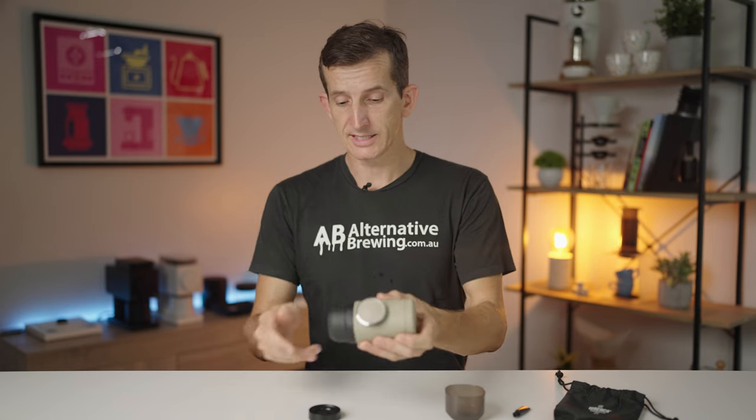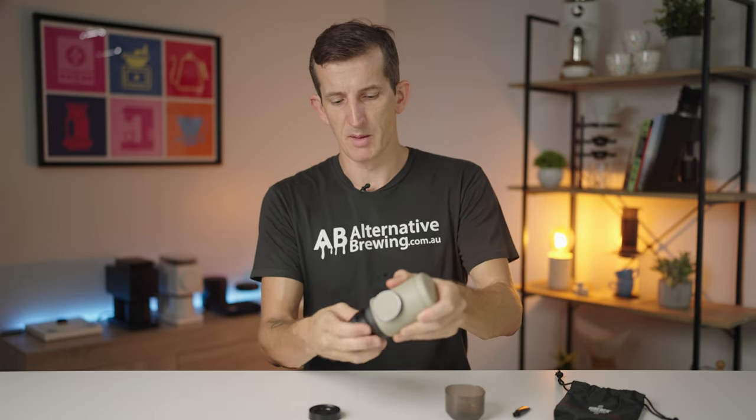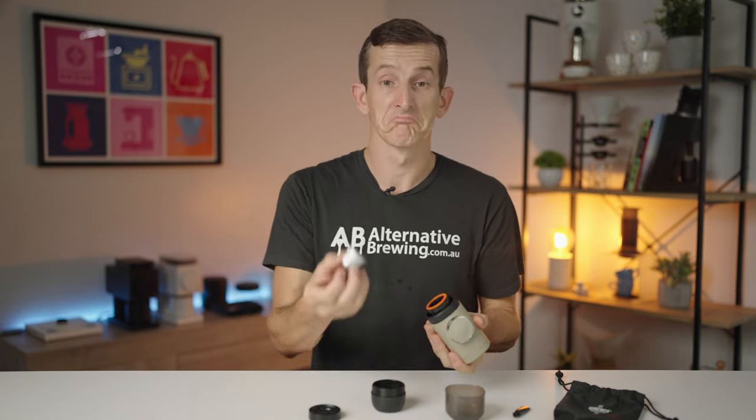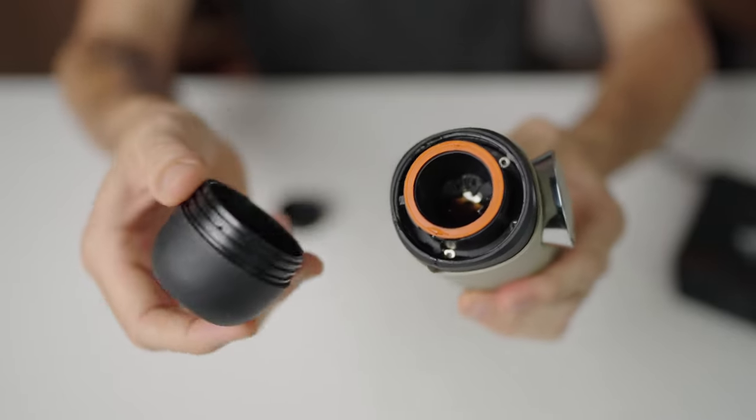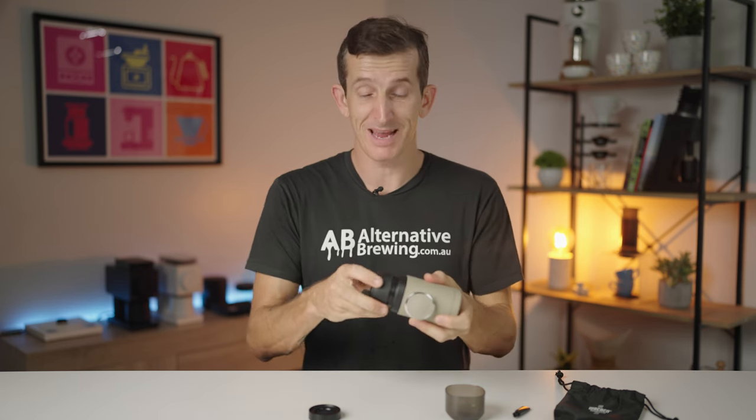When it comes to cleaning up, you simply need to remove the pod from the brew head like so, and then rinse in and around the brew head for any coffee build-up. Definitely empty the water tank, but that's it — it can make super accessible coffee anywhere, anytime.